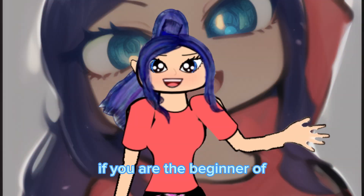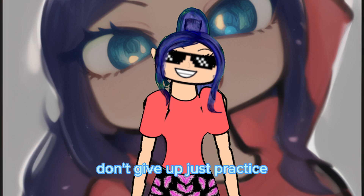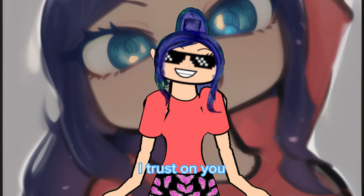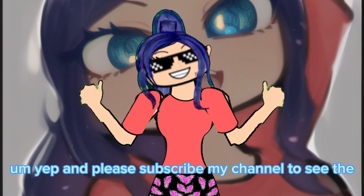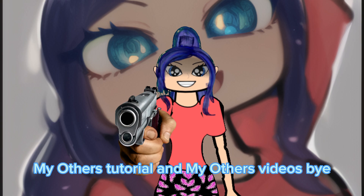If you are a beginner at vector drawing, don't give up — just practice and practice to become a pro. You can do it, I trust you. Let's end the tutorial, and please subscribe to my channel to see my other tutorials and videos. Bye!